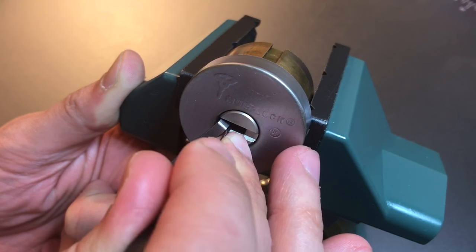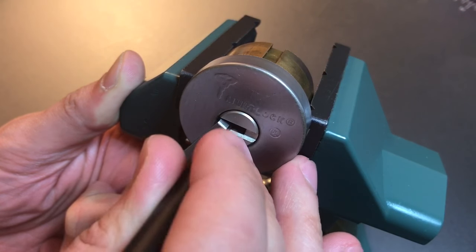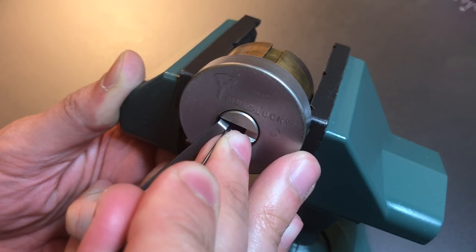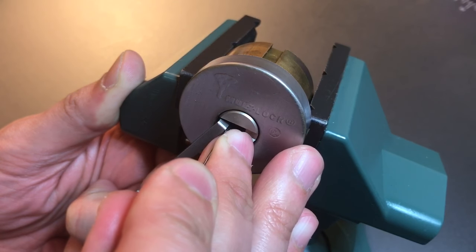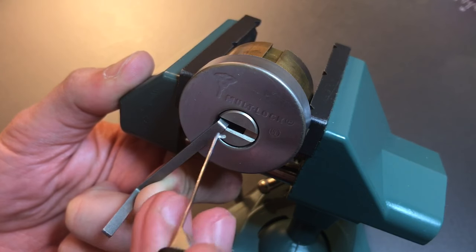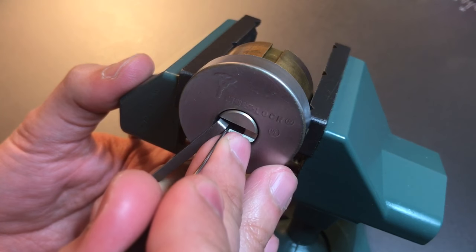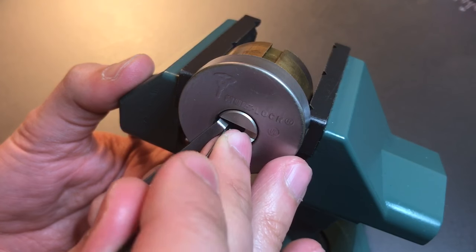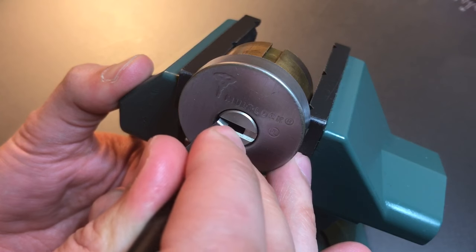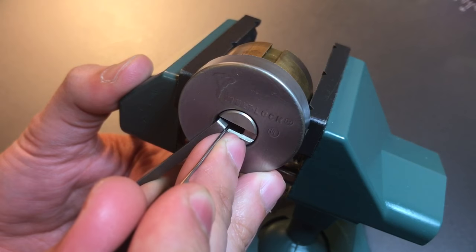Number four — okay, I think we got four set. Nothing on five, let's go back to the beginning. Okay, one is binding now. Okay, we got a little bit of movement on the core, so I think we have the outer pin set. Let's start moving to the inner pins. Okay, click out on number one. Nothing on two, three, four — okay, five. Definitely the inner pin is binding, got a little movement on him.